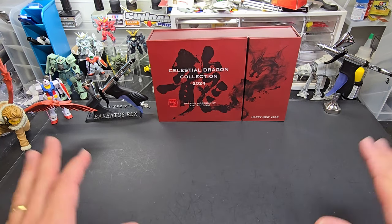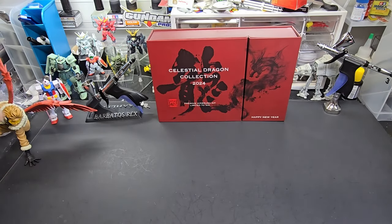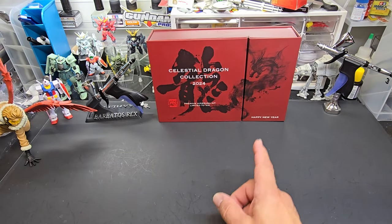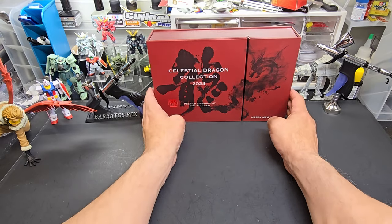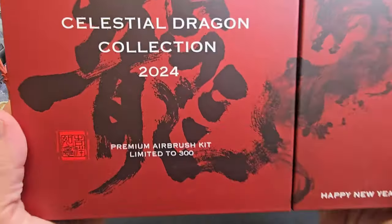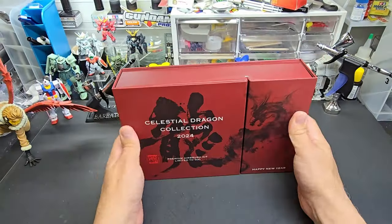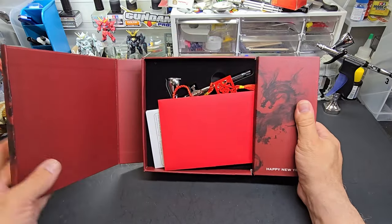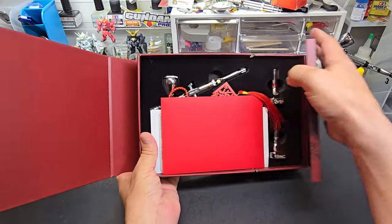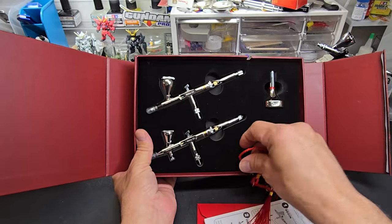As I'm kind of redoing the room, I need more storage and getting stuff off the bench and against the wall. But first, I understand today the Celestial Dragon Collection was released from Gallery. There's only going to be 300. This is their beautiful package of their Morpheus set — both Morpheus airbrushes. Check that out.